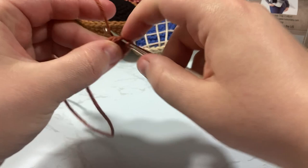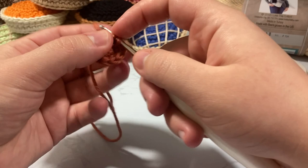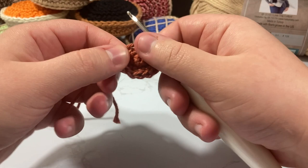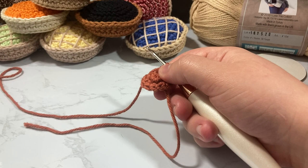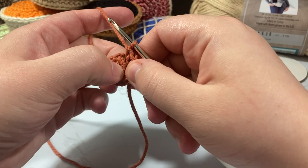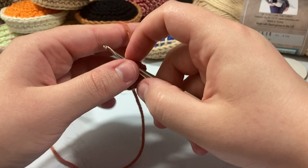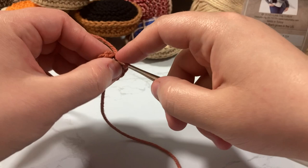We're going to put an increase in every single stitch — two stitches in each one — to go from six up to 12. Keep your tail as if it's part of your work as you go. Once all six increases are done, lightly pull on your tail to snug up the center hole. I find that hiding your tail in the second round minimizes the hole and helps prevent unraveling. Now on round three we go from 12 up to 18, still working through the front loop only.